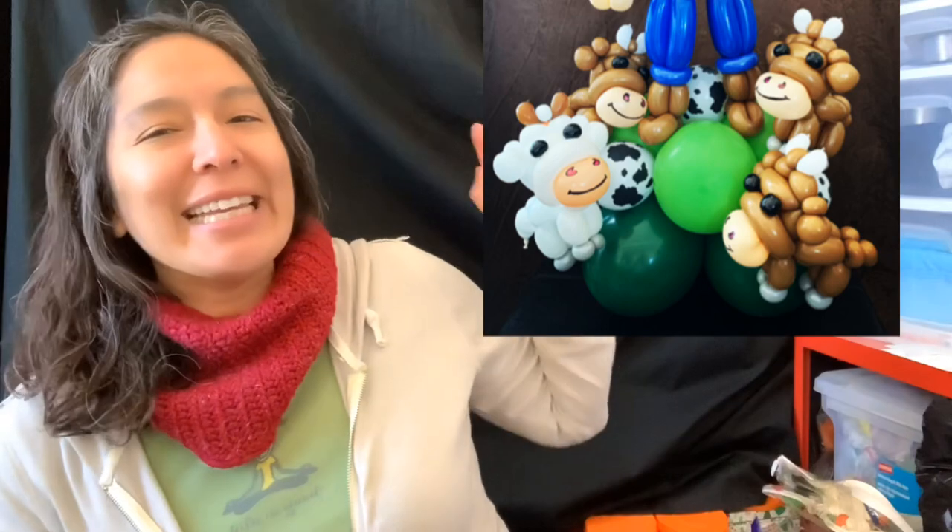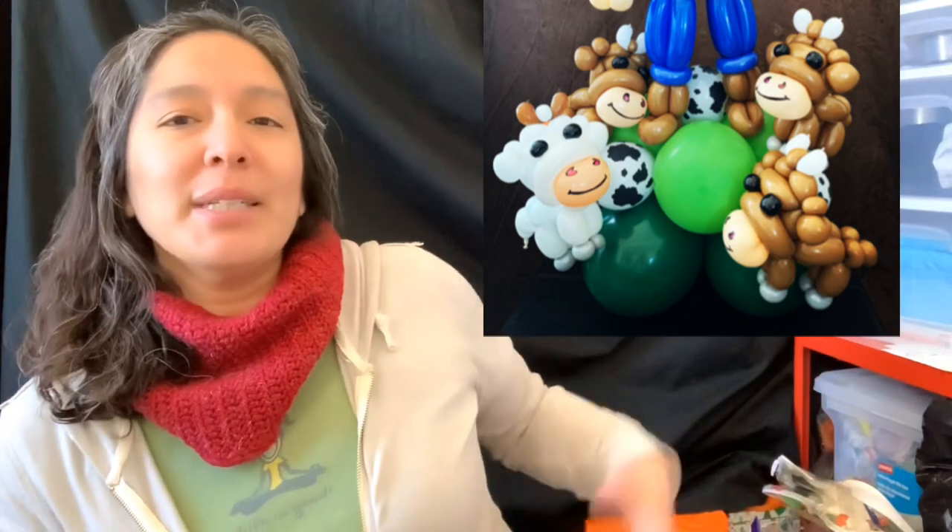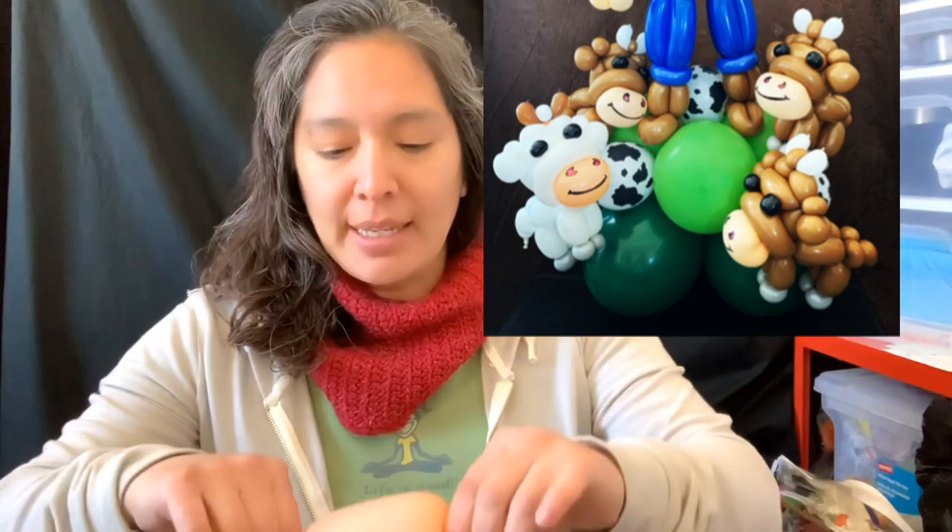I'm enjoying this time a lot, but I have this design that I wanted to share with you and I don't want more time to pass. A lot of times I have ideas and then I just let them wait and I never share them with you. So I'm gonna share this one I made a couple days ago - it's a cow, a very cute one! It's easy and you can use it for balloon twisting or decoration, like a centerpiece.